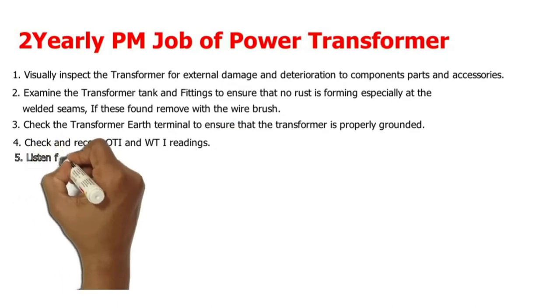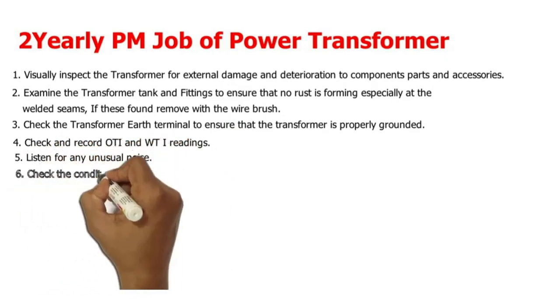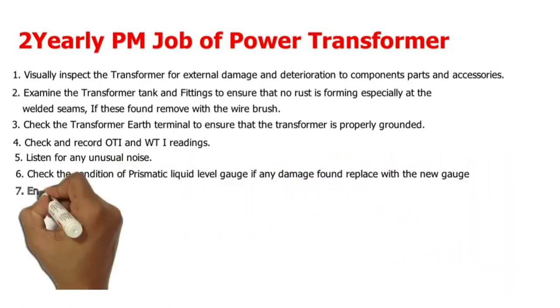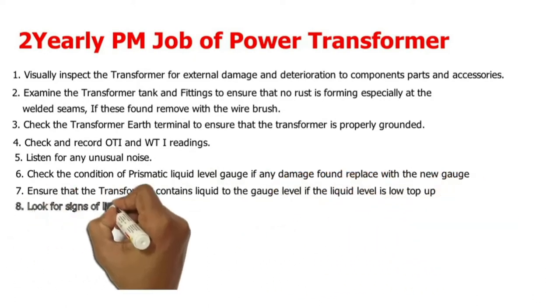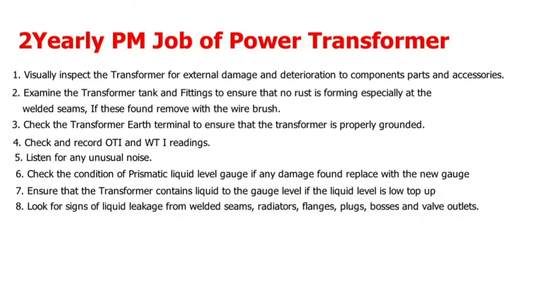4. Check and record OTI and WTI readings. 5. Listen for any unusual noise. 6. Check the condition of the prismatic liquid level gauge; if any damage is found, replace with a new gauge. 7. Ensure that the transformer contains liquid to the gauge level; if the liquid level is low, top up.